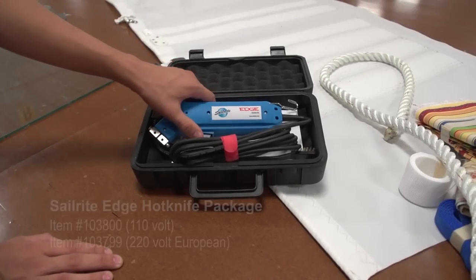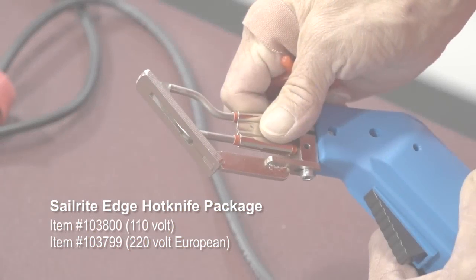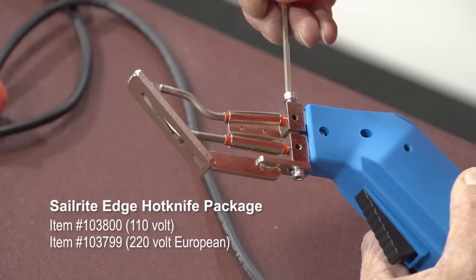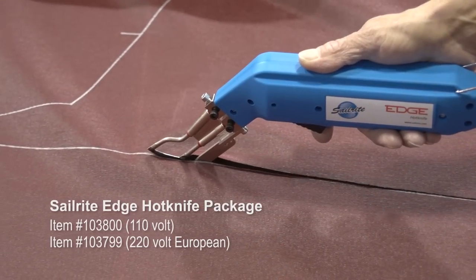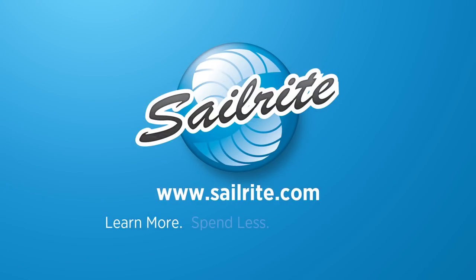Even though we left you on a negative note, you can see the multiple reasons that you should order the Sailrite Edge Hot Knife from Sailrite. For more free videos on the Sailrite Edge Hot Knife, be sure to visit the product landing page at Sailrite.com. It's your loyal patronage to Sailrite that makes these free videos possible. Thanks for your support.